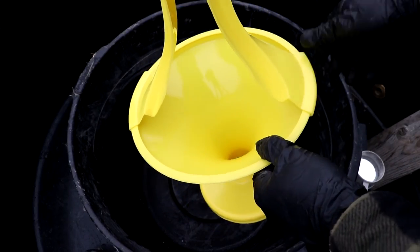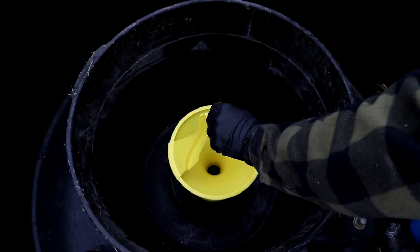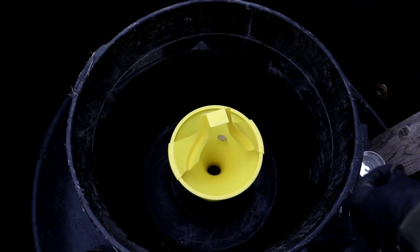Hi everyone, welcome back to Cody's Lab. So today I have one of these spiral wishing well things. You drop a coin into it, and as you can see the coin spirals around.